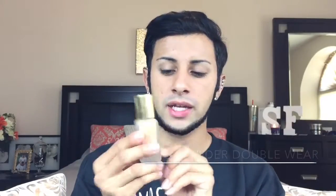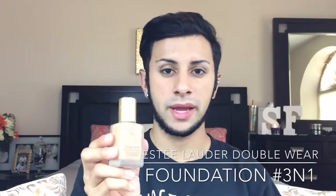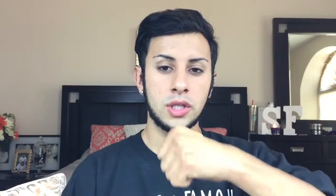I'm going to use the Estée Lauder Double Repair Wear Stay-in-Place Makeup Foundation in shade 3N1. I'll take the foundation on the back of my hand, distribute it with my finger, then take any excess and apply it with the sock.